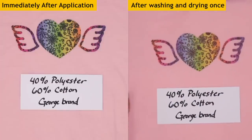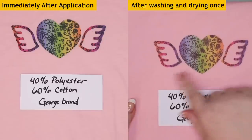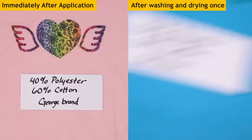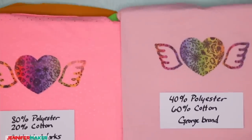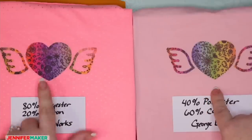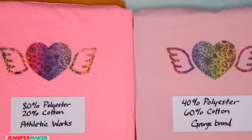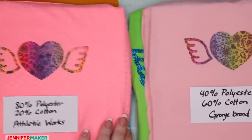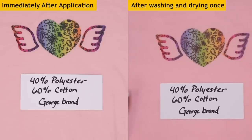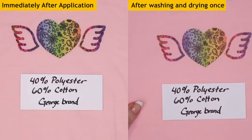Here is the George brand with less polyester and more cotton — 40% polyester. While the design looks pretty good because this is such a light color, it's pretty faded. Comparing the 80% polyester to the 40% polyester, you can see the higher polyester one is quite a bit more vibrant. Maybe you're okay wearing your shirt a few times and it's a special occasion shirt. This one will likely fade a lot more as you wash it.